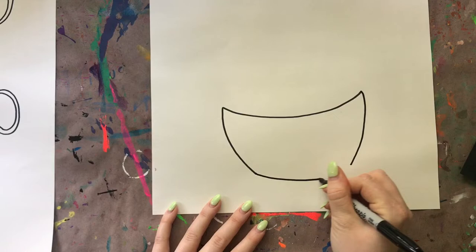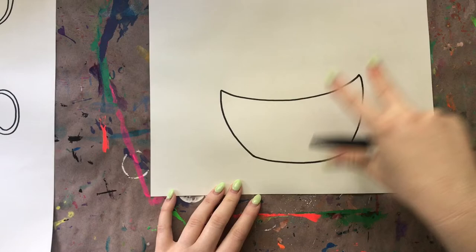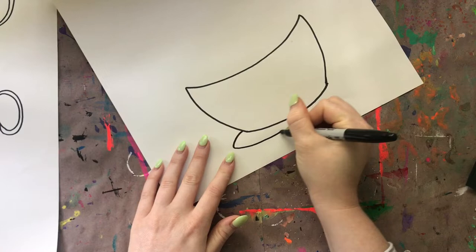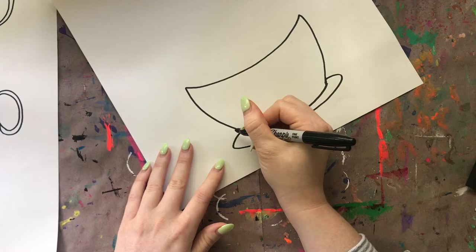Now I'm going to draw some ovals down here at the bottom because I want my teacups to be sitting on a plate. You don't have to draw a plate if you don't want to, but I think it kind of grounds our teacups and gives them something to sit on. Starting on the left side of the bottom of my first teacup, I'm going to draw one oval - it's not a complete oval because the teacup is sitting on top. The back part of the plate is going to be behind our teacup, so we only draw half of an oval, and then I'm going to draw a bit larger one around that first one.